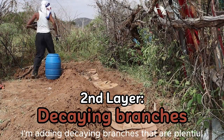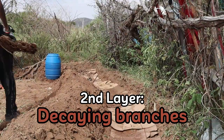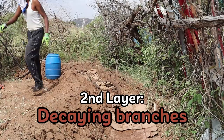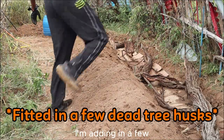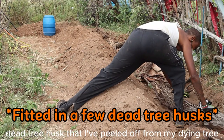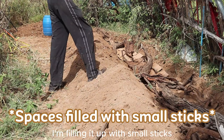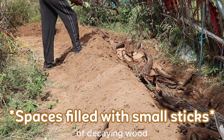For my second layer, I'm adding decaying branches that are plentiful. I'm also adding a few dead tree husks that I've peeled off from my dying tree, and filling the small spaces with small sticks, so that I have three different textures of decaying wood.